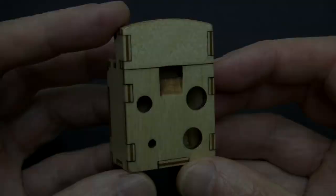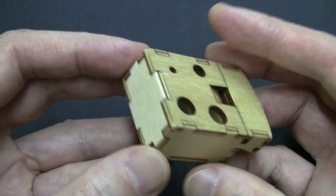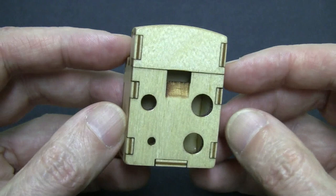Here's what the completed ocarina looks like. I've used a clear finish on this one because as a woodworker I like to see the joinery. Of course you can always paint it if you want to express yourself with colors.